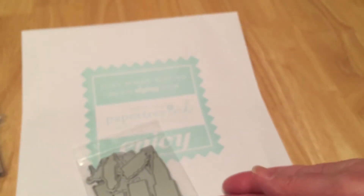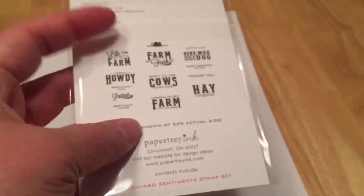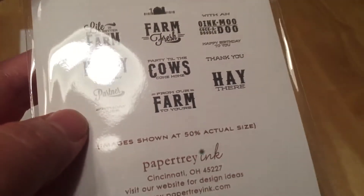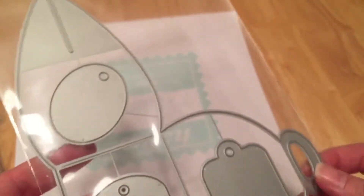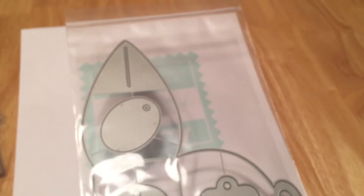This one goes with a set I got last year — it's about life on the farm. I got a little barn set for their little Petites. I think these are kind of cute, especially with the little one around since we do a lot of farm stuff.